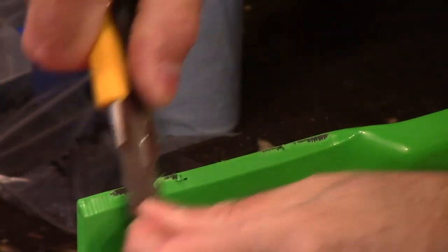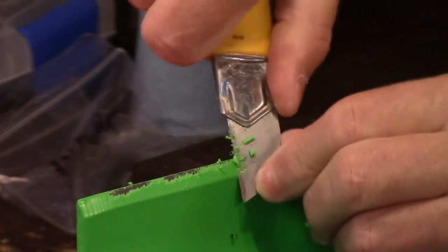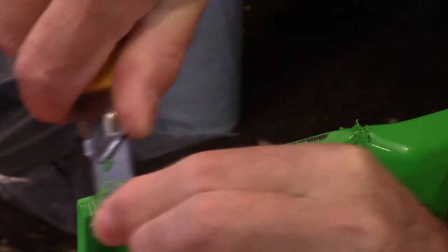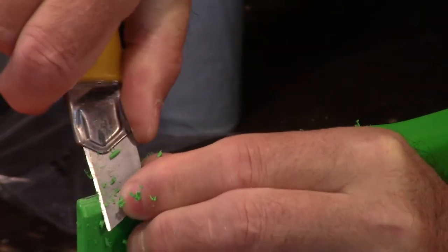Okay, so there we go — I've got you all zoomed in. Now I'm just going to take my X-Acto knife and let's just see if I can peel off this. Look at all this stuff coming off — I mean, is this too much or what? This is on here pretty thick, especially at the end here.